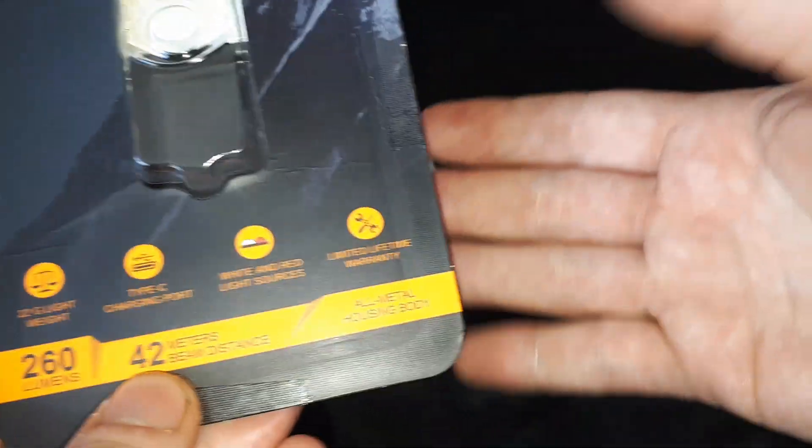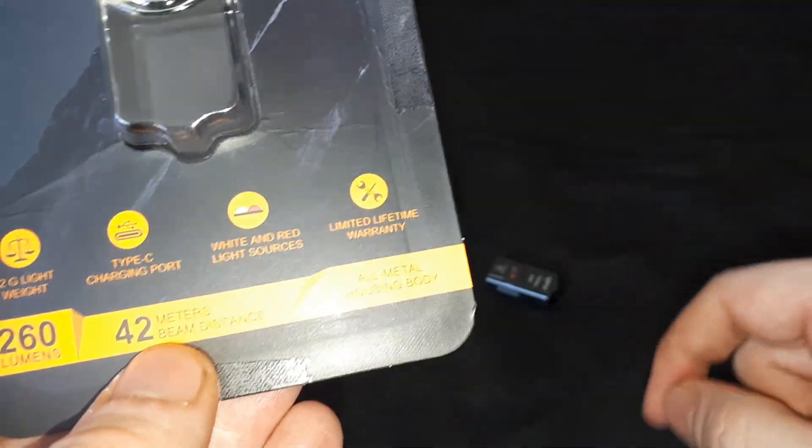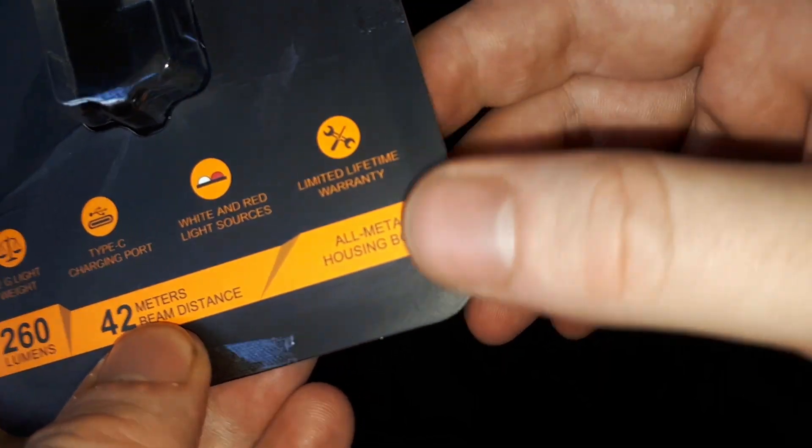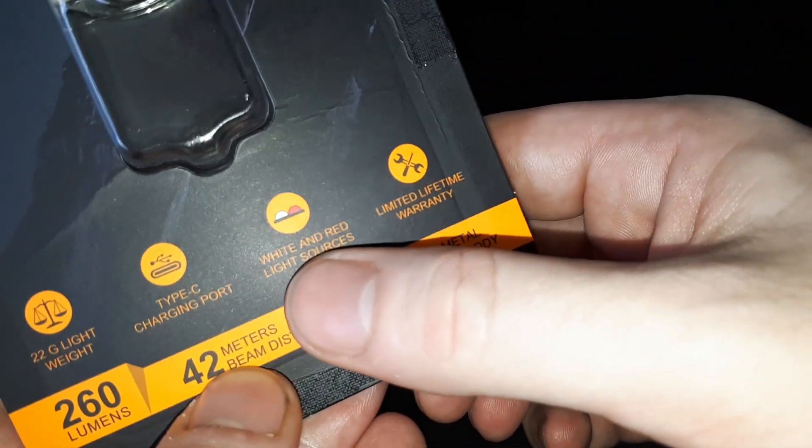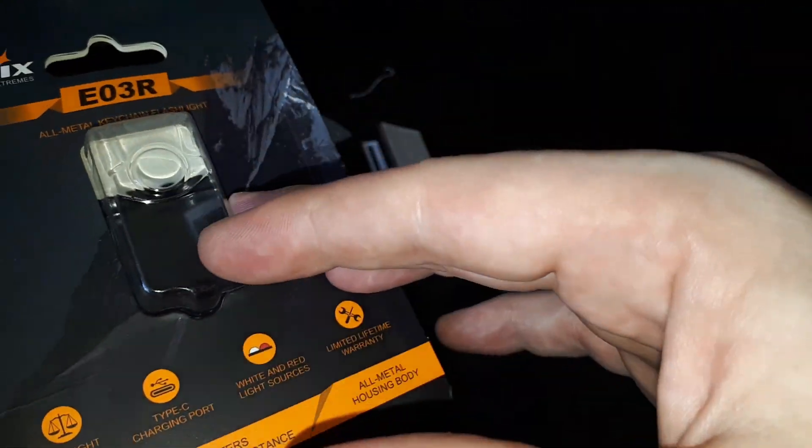So this isn't for long-range work. This is something very light, very small, just to keep with you. It's an all-metal housing and it comes with white and red LEDs, which I shall show you in a minute.